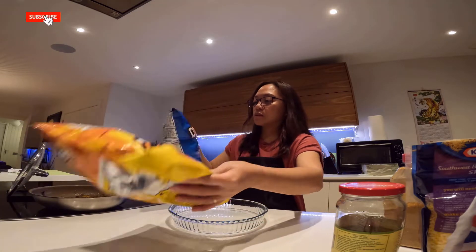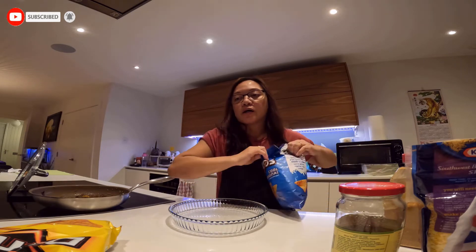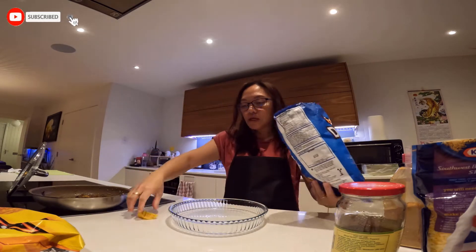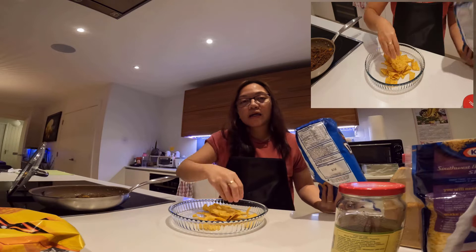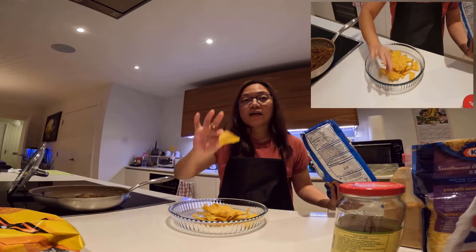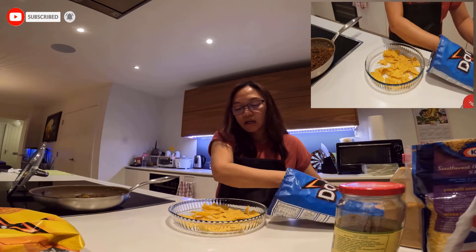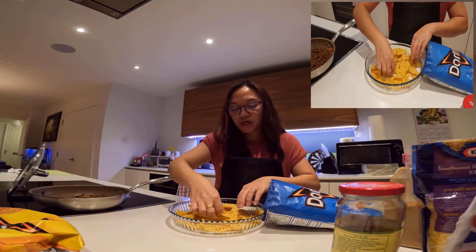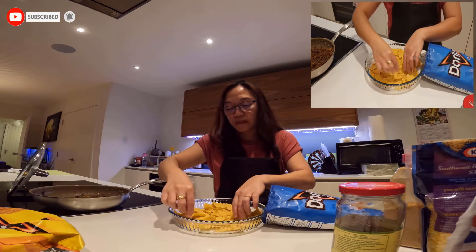Gusto ko i-try yung color blue — original flavor siya. Kasi yung isa cheese flavor. Pero gusto ko i-try muna itong original. I-spread-spread. Ito yung first layer. Yung iba, ang ginagamit nila yung mga malalaking chips. Ako, eto lang ang gamit ko — para madali siyang kunin. Ayoko yung masyadong malaki, kasi mahirap siyang kunin tapos hindi ka agad makakapag-putol.